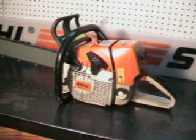Hello, welcome to Shop Talk. We're going to look at the Stihl MS460 Magnum Chainsaw. It's a very popular saw here in the Pacific Northwest and we'll get up close and look at some great features on this saw.